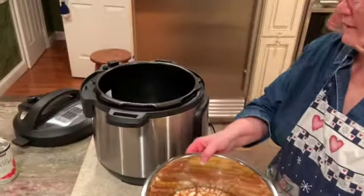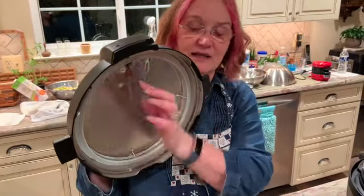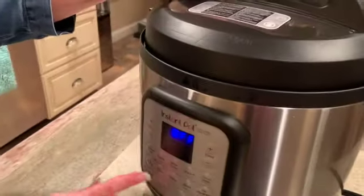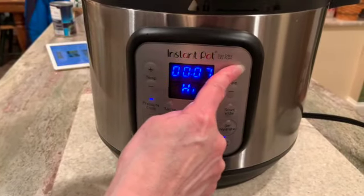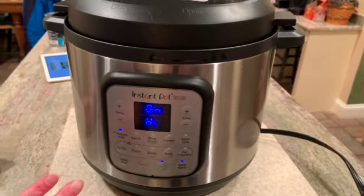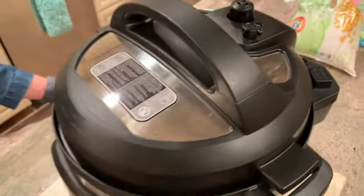Here we go — I'm putting this into the Instant Pot and we're going to put the lid on. Make sure you have the lid in place and that your rubber gasket is in nice and tight. I'm going to go to pressure cook and increase the time to seven minutes and press Start. What this will do is come to pressure — when it hits pressure, this little metal piece will pop up. The number seven will show on the screen and count down to zero, then beep to let me know it's done. Then I'm going to wait 10 to 15 minutes before releasing the pressure, which will help the chicken finish cooking. When it's ready we'll shred the chicken and finish our chicken tortilla soup.